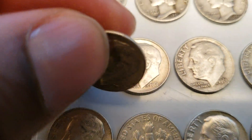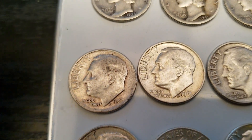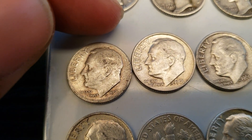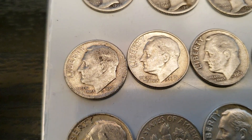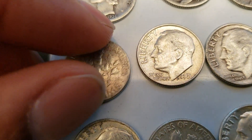You can barely see the date on that one. It also looks like it might be some kind of a die or something. You see the rim is really thick by Liberty and it gets thinner when you get to the other side. It's a little thick over here too. But yeah, that date is gone.